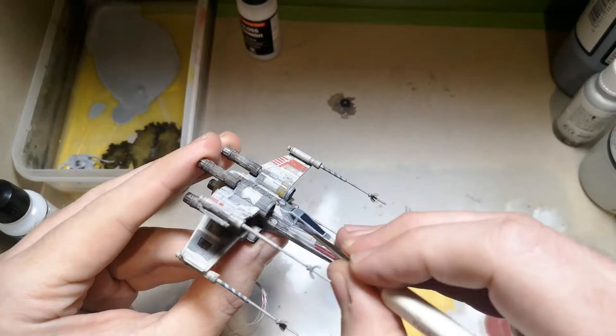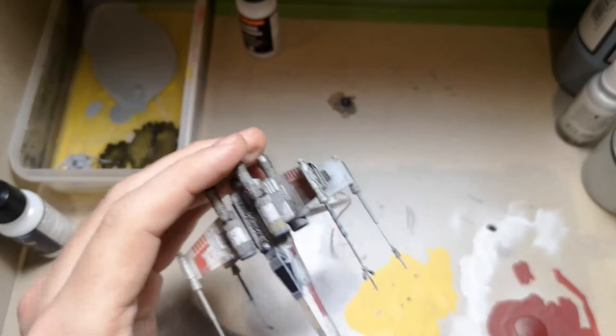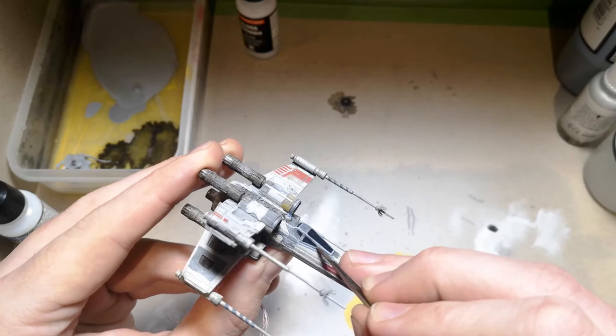With a gloss varnish we're going to hit the cockpit. These Bandai kits don't come with a translucent cockpit unfortunately, so I've just painted it black and then I'm giving it a gloss varnish to make it stand out from the rest of the model and give the illusion of glass. I believe there are third-party kits you can get for translucent cockpits, but for this purpose I just went with the one that came in the kit.